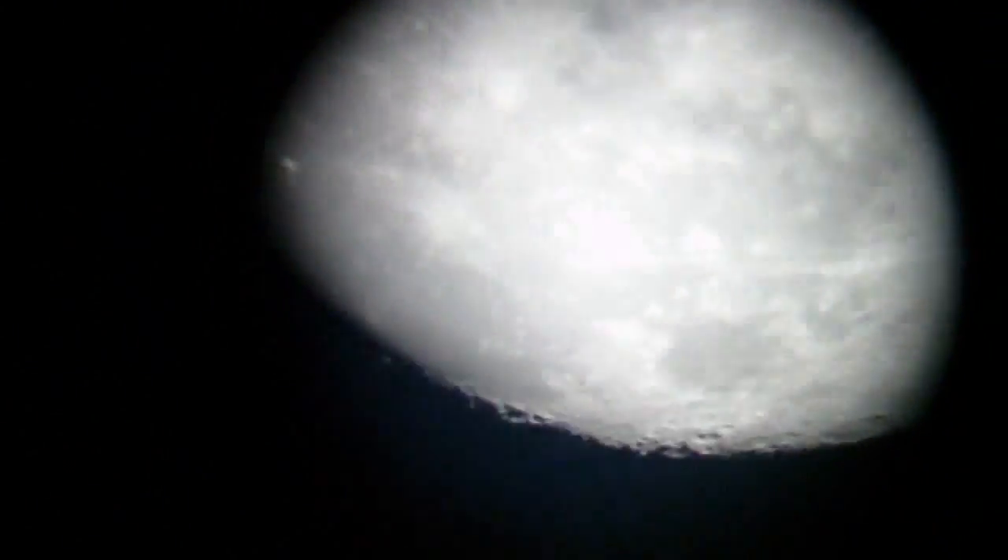Seems to be a bit glary. There it is. The problem is it's moving as I'm doing this. You can see some of the craters there. Of course if I had a proper adapter for this so I could connect the camera properly, we'd be able to see this much better.